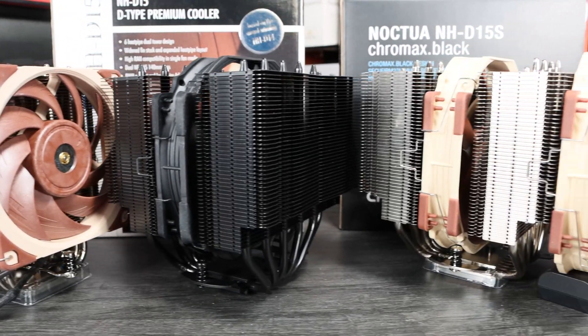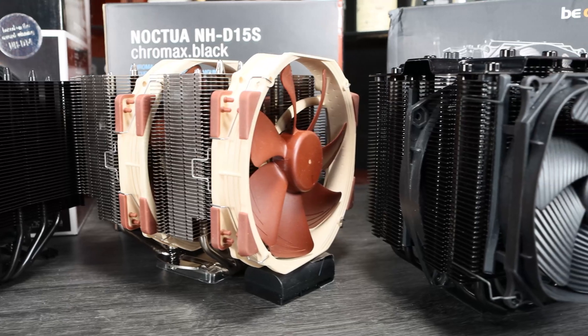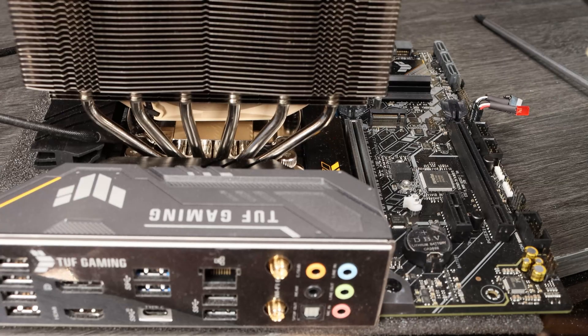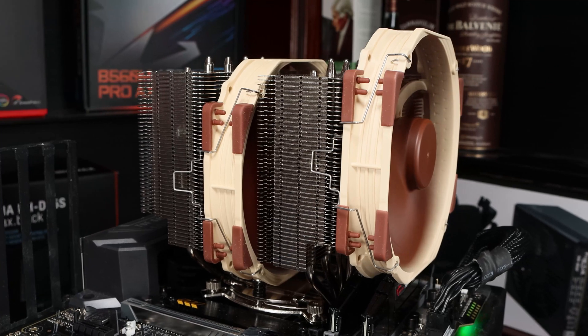There are basically two competitors at this end of the market: Noctua and Be Quiet. We've bought a range of their coolers to test them out, test fit them and find out which ones we can recommend to you for your builds. We'll take you through the install, compatibilities, any quirks of the designs and make some recommendations for your next build.